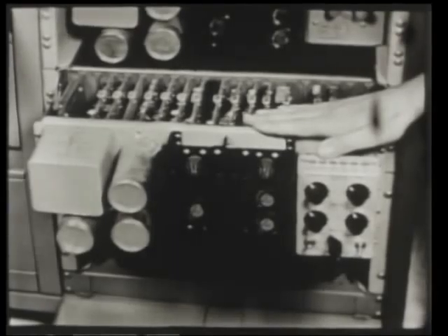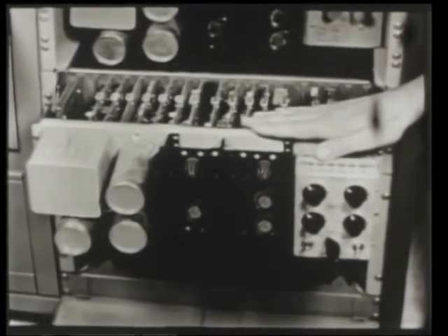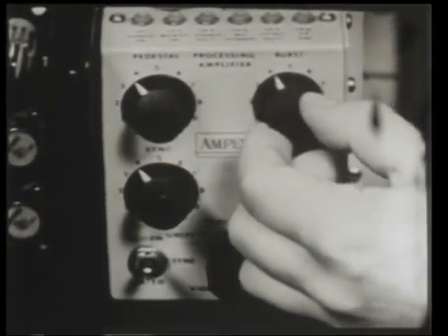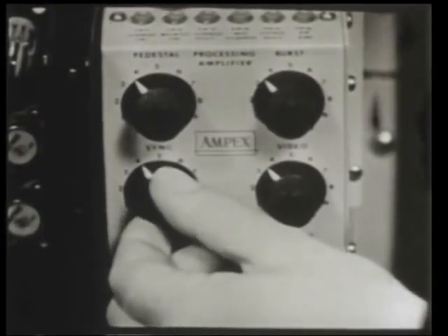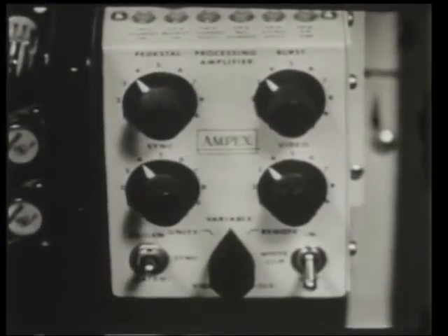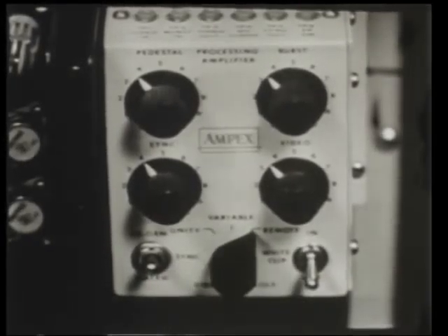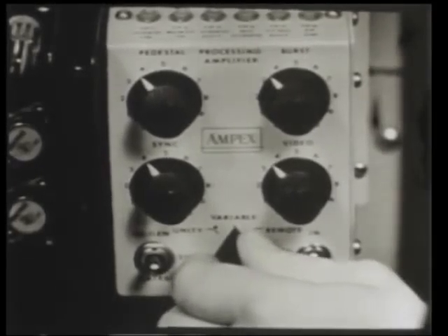But if you get a poorly recorded tape which has to be played, this proc amp can be adjusted so that the VR1100 will reproduce satisfactory pictures regardless of defects in sync signals. On the other hand, if you're faced with the necessity of recording material with defective sync — let's say from a remote line or microwave — this processing amplifier restores the sync so that the material can be recorded satisfactorily.